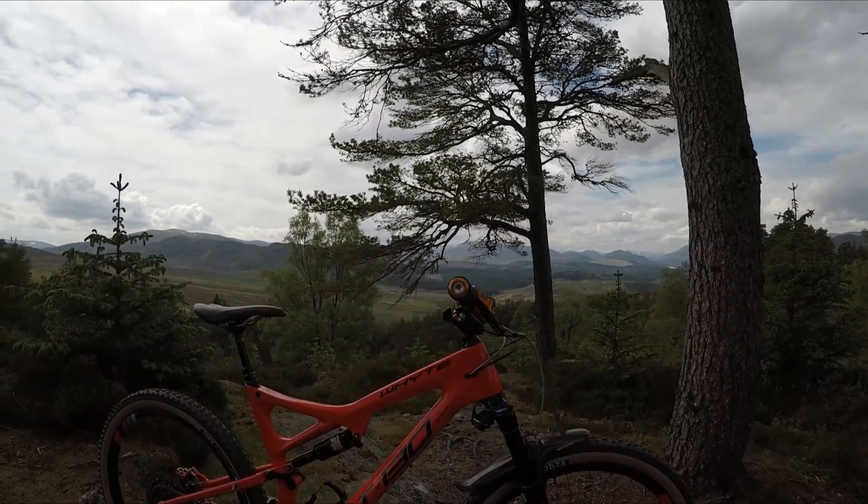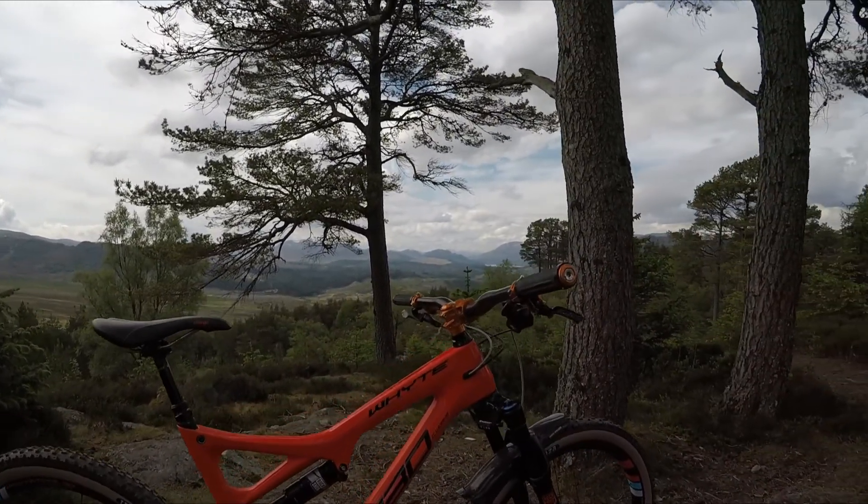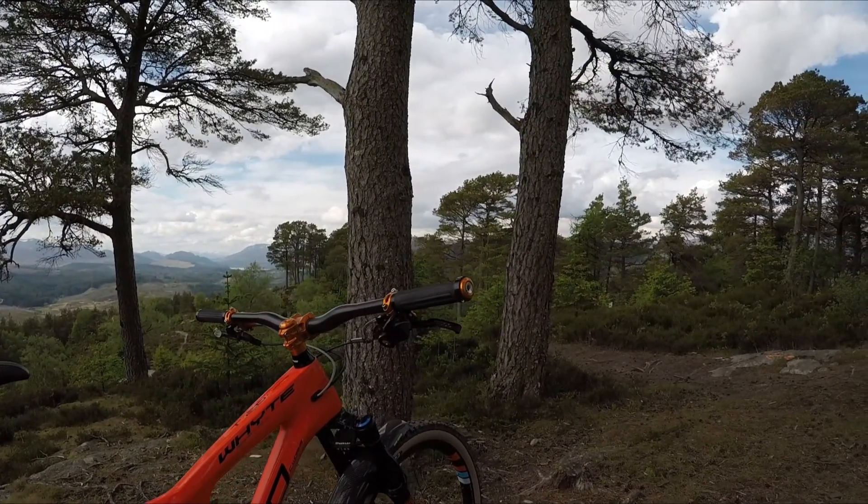I normally run Hans Dampf and Magic Mary's, so it'll be interesting to see how we get on with these today. The mudguards are Rock Guards and that's carbon fibre also.